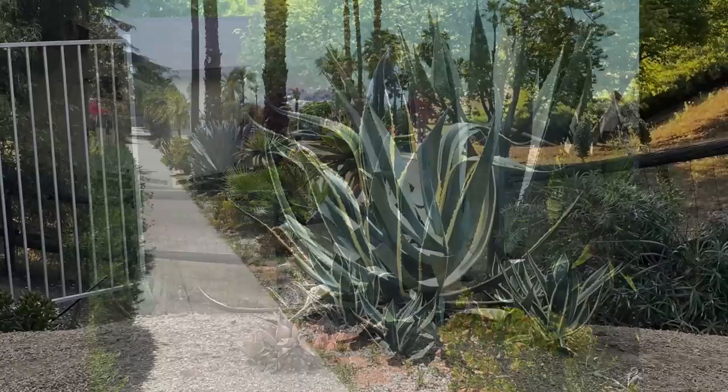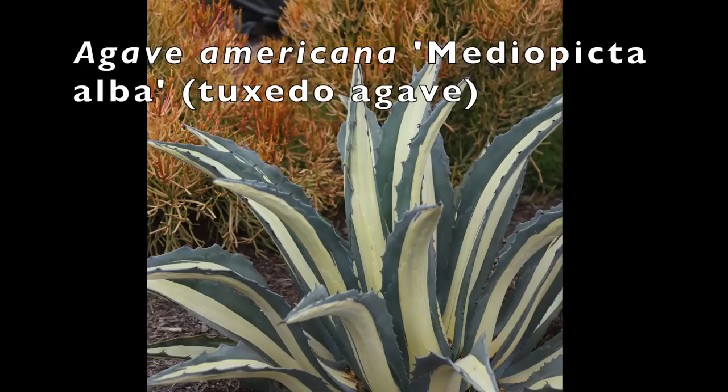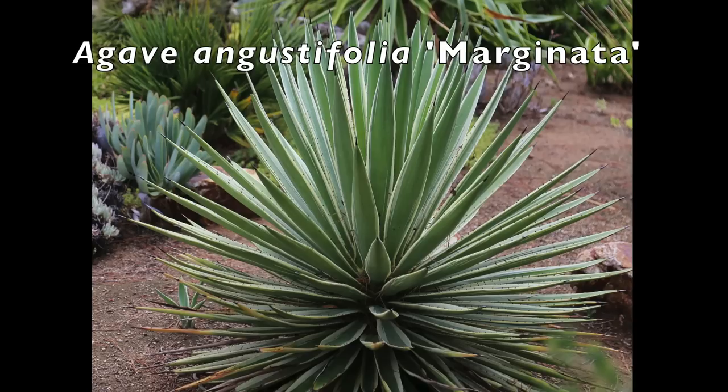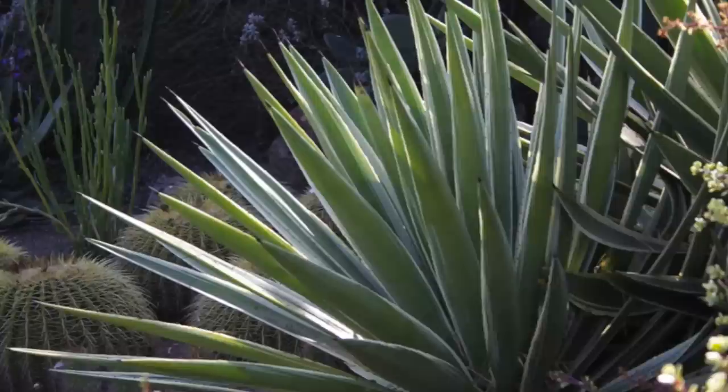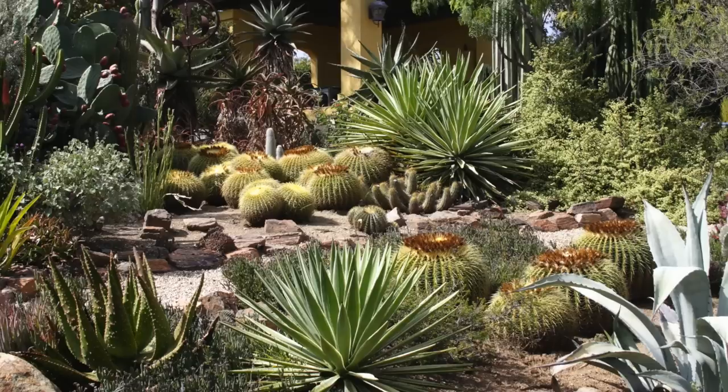Variegated forms of Agave Americana are beautiful. They include marginata, which is about eight feet tall and as wide, and white-striped Agave Americana Mediopicta alba, the tuxedo agave, which only gets to three to four feet tall. Agave angustifolia marginata grows to about four feet tall and about as wide. It has long green and cream striped tapered leaves that give the plant a starburst shape. It's cold hardy to around 20 degrees Fahrenheit and is colony forming, meaning it pups — but the colonies are pretty: multiple starbursts.